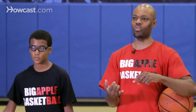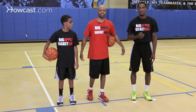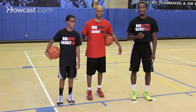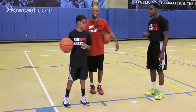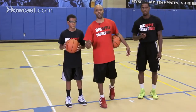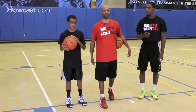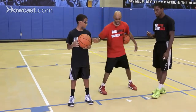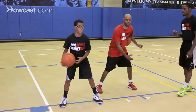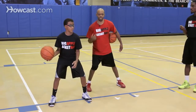First, we want to work on a particular drill and then try to go for speed in it. We have one of our coaches, Jerry, who's going to time us on these drills. Sammy will go for 15 seconds — we'll have him do a first set, then a second set to see if he can increase his speed. Sammy will get nice and low, cross over and go behind his back, and every time the ball gets to his right hand, he'll count the reps.